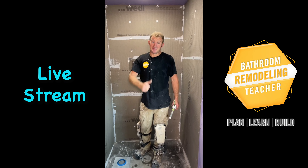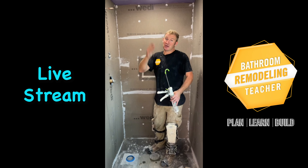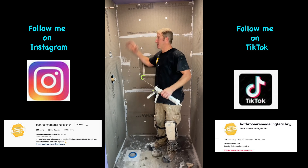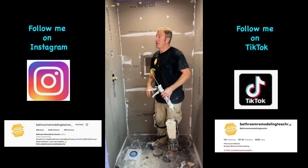Okay, so this is day five of this small bathroom remodel. As you can see, I got my waterproofing up. So I'm going to go over a bunch of tips about what I did when I was installing this, and we're going to go ahead and waterproof this live as well.